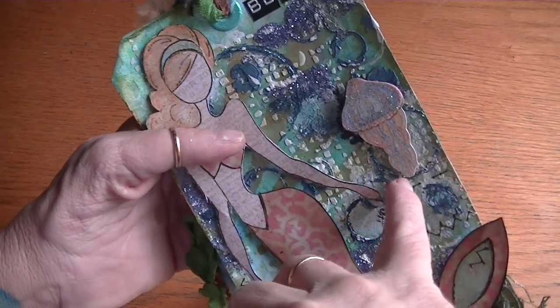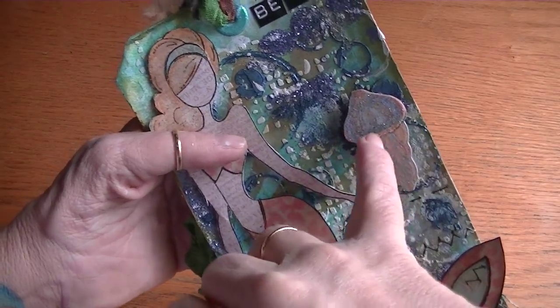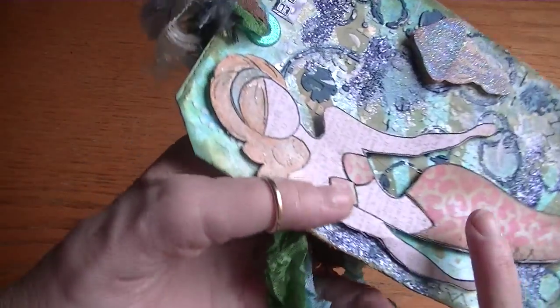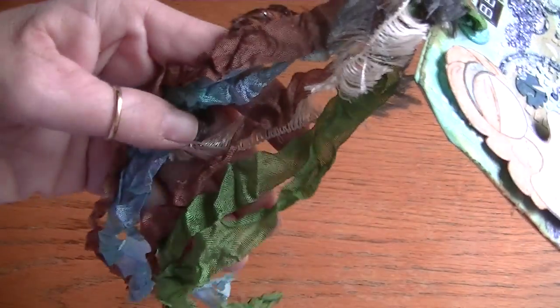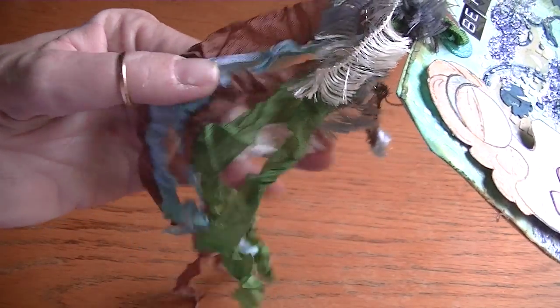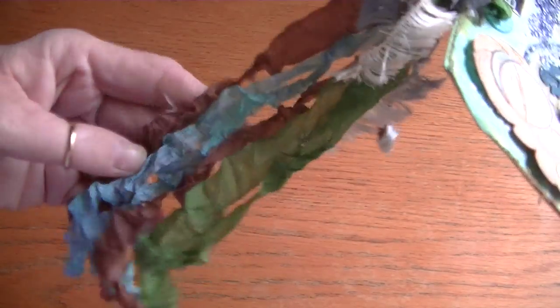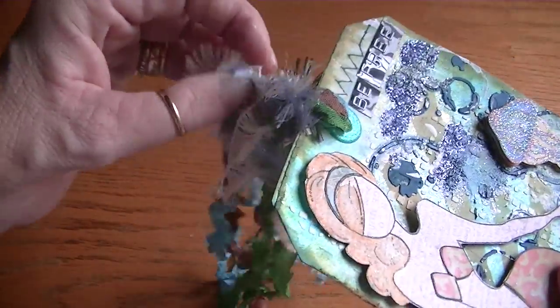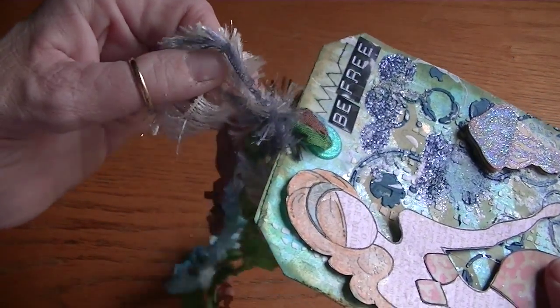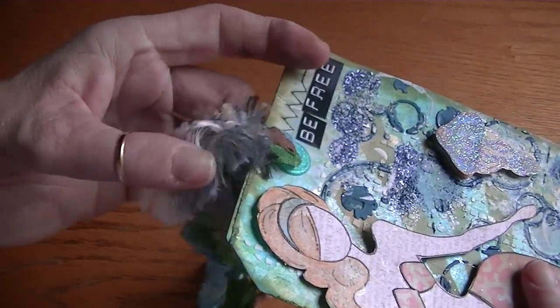I added seam binding like this to make it look like seaweed and to mimic the tentacles from the jellyfish. I sprayed these with the different Lindy's Stamp Gang colors and they all came out sweet — I crinkled them myself. Then I used this little fiber piece to tie it all off. I tied a bow but you can't really tell.